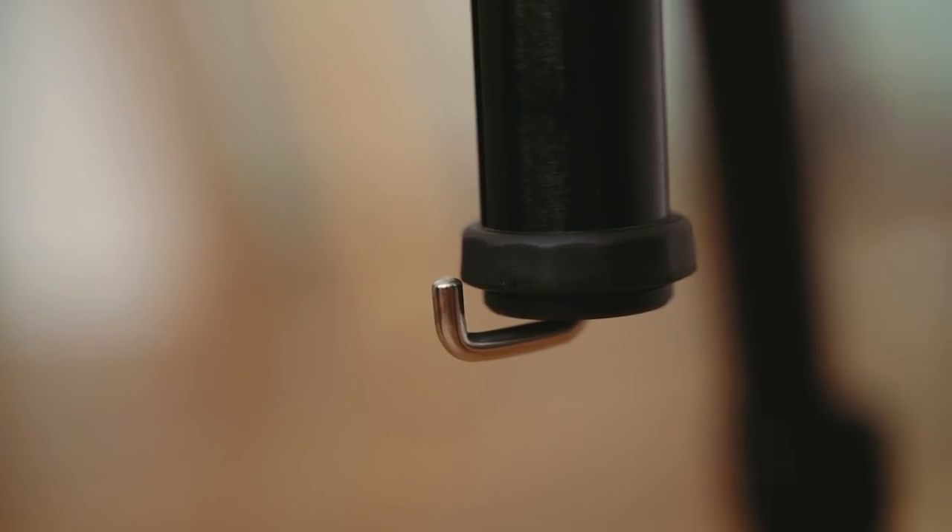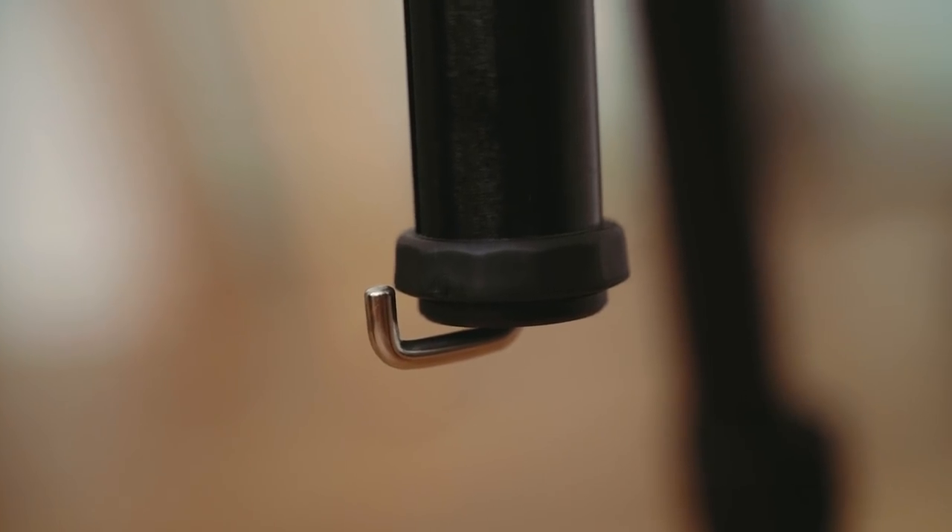The next thing I want to talk about is the hook on the bottom, which is very useful. You can hang your camera bag from it, or hang something like a sandbag to make the tripod really stable if you have a heavier setup on it. I would recommend doing that.